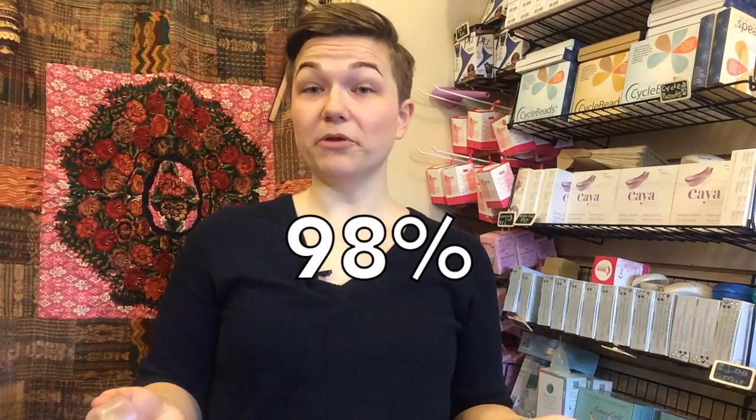Eva: So how effective are these birth control methods? Tynan: These methods are very effective. Perfect use with the FemCap is 98%, which is pretty great — that's actually very close to hormonal methods of birth control. Perfect use means putting it over the area, making sure it's sealed every time, and using it every time. What makes it so effective, and a little bit more effective than the Kaya diaphragm, is that it comes in three different sizes.